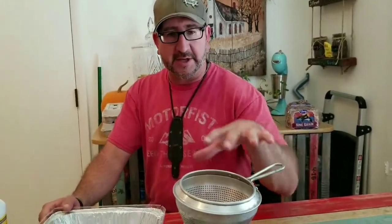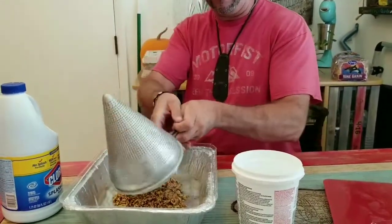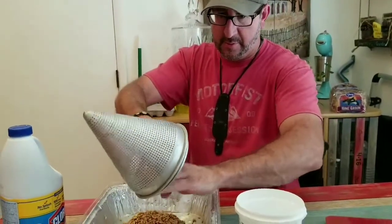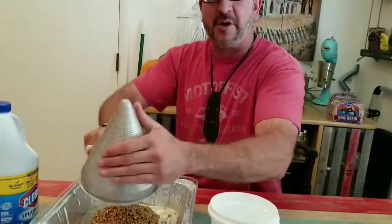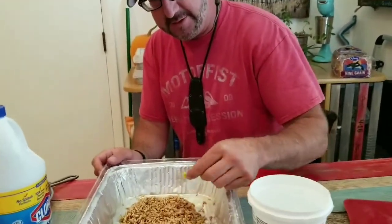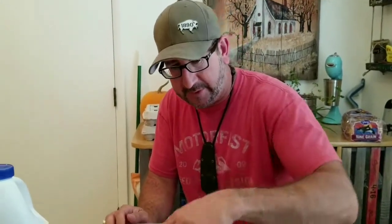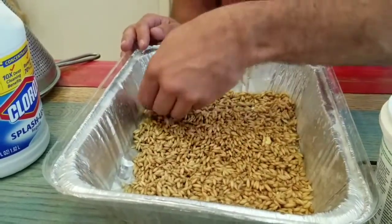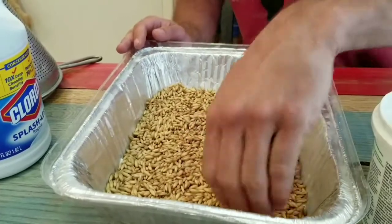We've drained all the bleach water off the second batch and we're just going to dump them out in our pan. Because we're so precise with our measurements, it's important that we get all of it in there — all 5.5 ounces. Now here's something fun: yesterday I pulled the corn out, but today I'm going to leave it in. I don't see what it can hurt, so we're going to watch that corn sprout. There are two corn kernels in there.